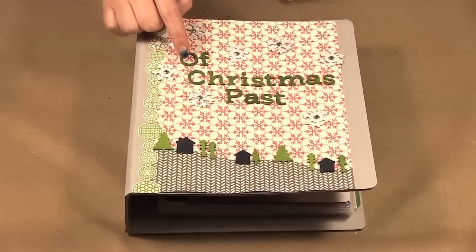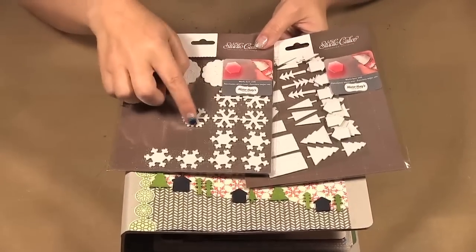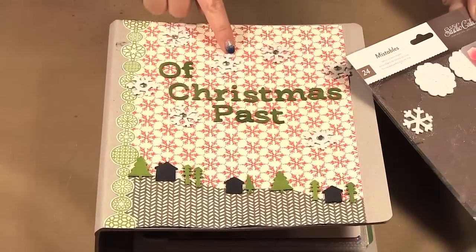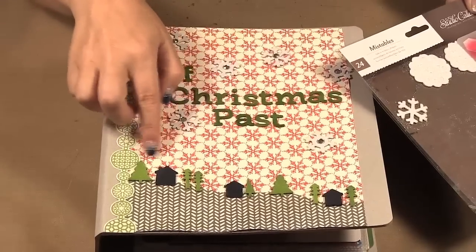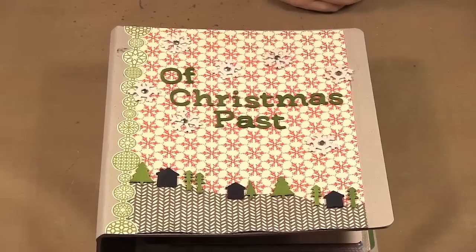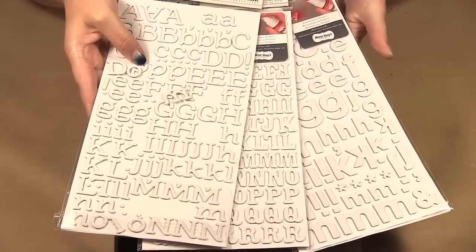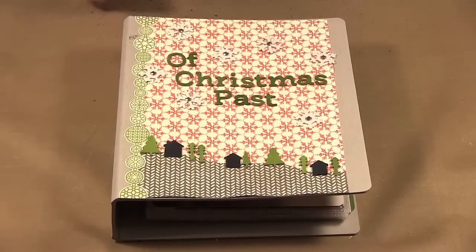I want to talk a little bit about the Mistables. They've come out with these chipboard shapes that have a fabric on them so they will absorb mists. I've used the Snowflakes here — I just sprayed a Dazzling Diamonds mist on them — and I did the Trees and the House where I used some Studio Calico Mr. Hueys, as well as letters from American Crafts alphabets. Those are just the ones I happen to have to show you.